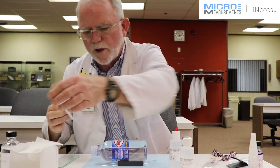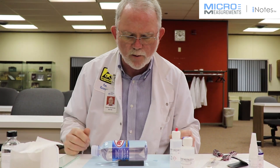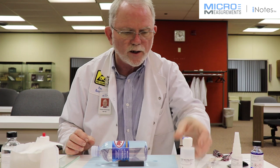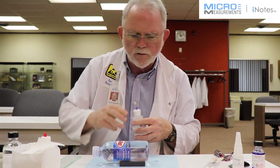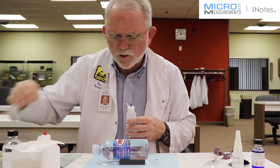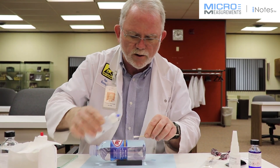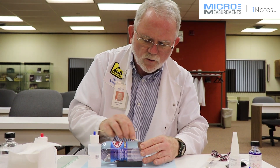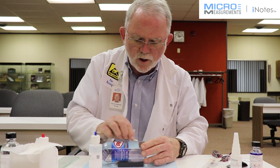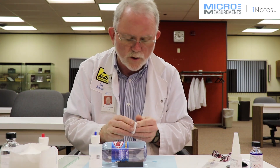Between each one of these wet steps we dry — we don't want the material to dry on the surface, it would recontaminate it. And since I'm going to be using the cyanoacrylate adhesive M-Bond 200, I need to get the surface pH back to the right level so that the M-Bond 200 will cure properly. Right now it's fairly acidic, around 2 or 3, and I need to get it back to either neutral or slightly basic. So I'm going to apply Neutralizer 5A, the blue tip bottle, and scrub with it. This does the final cleaning operation and sets the pH back to a nominal neutral or slightly basic.